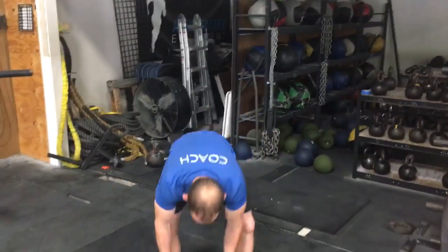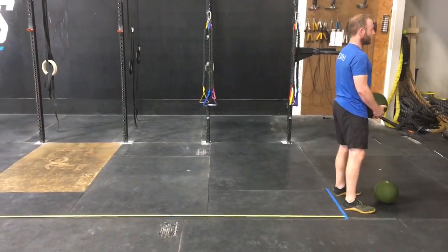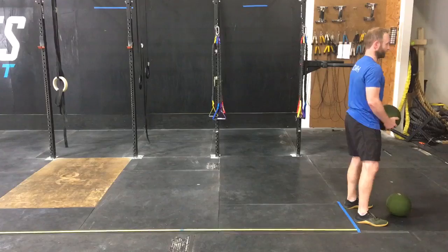Going to pick up the slam ball in a standing position. You're going to put your heels onto the line, and using your whole body, throw the ball over the top of your head as far as you can behind you.